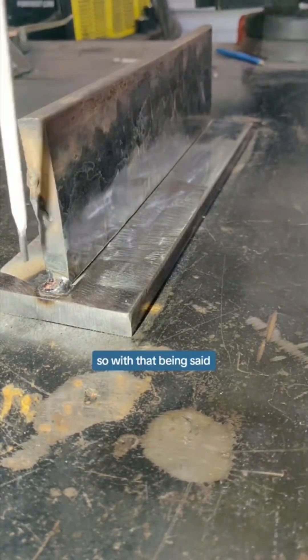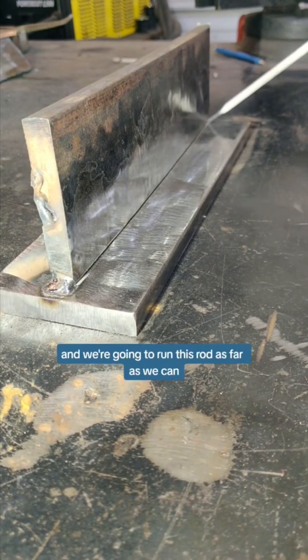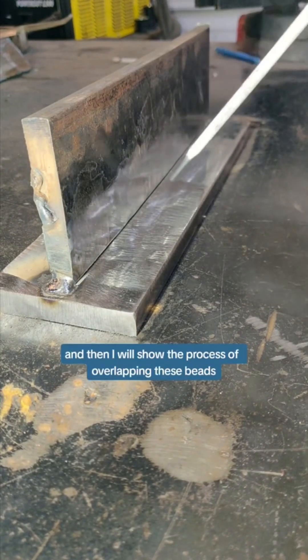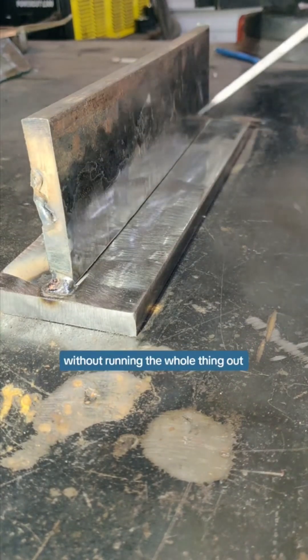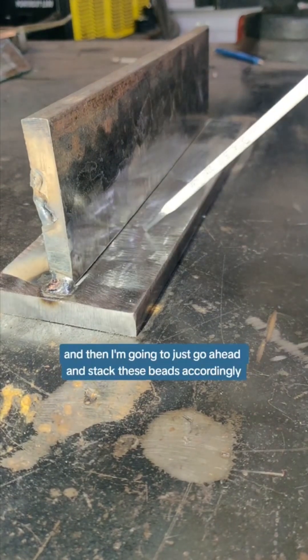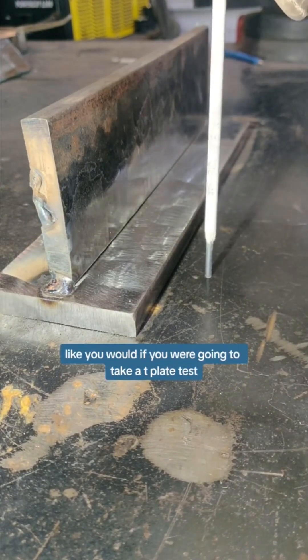So with that being said, put a tack on each end and then we're going to go down here to the far side. We're going to start up and we're going to run this rod as far as we can. And then I will show the process of overlapping these beads without running the whole thing out. I'll get the first stringer set, I'll leave a little gap down here, and then I'm going to just go ahead and stack these beads accordingly, like you would if you were going to take a T-plate test.